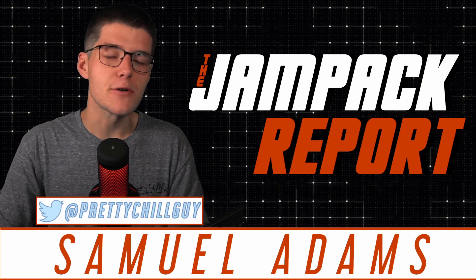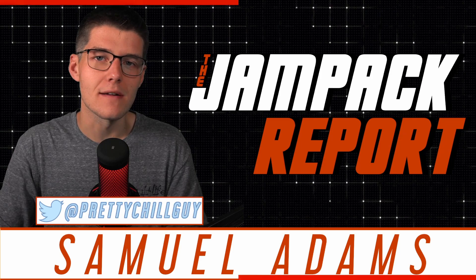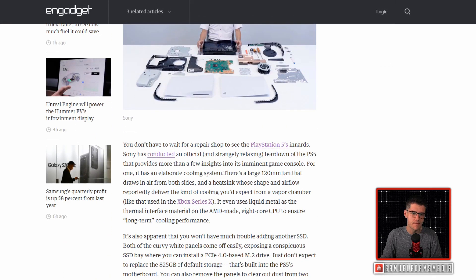Yesterday, for PlayStation 5 fans anticipating the release of the next console, we finally got our look inside the hardware itself, and it came directly from PlayStation. A PlayStation 5 teardown has revealed a huge cooling system and an SSD expansion bay alongside the rest of the internal components. Sony has conducted an official and strangely relaxing teardown of the PlayStation 5 that provides more than a few insights into its imminent game console.